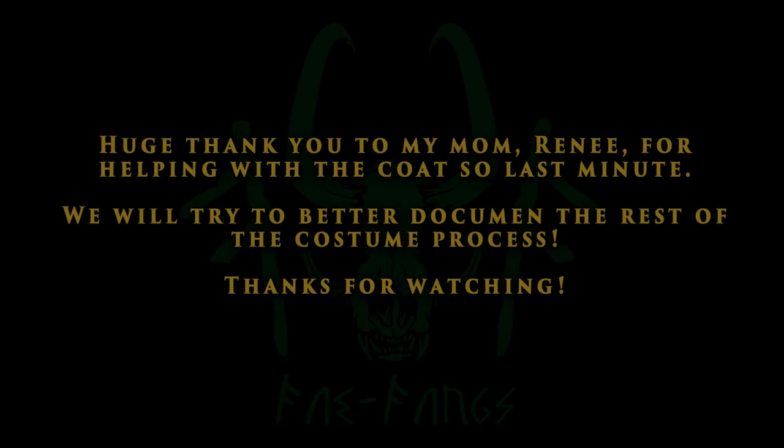So yeah, that is the basics of how I completed my Agent of Asgard Loki coat. If you have any questions about anything — where I purchased something, what I used, or need me to go into more detail on anything regarding the coat — let me know in the comments. Leave a like if you enjoyed it or found it helpful, and please subscribe for more stuff in the future!